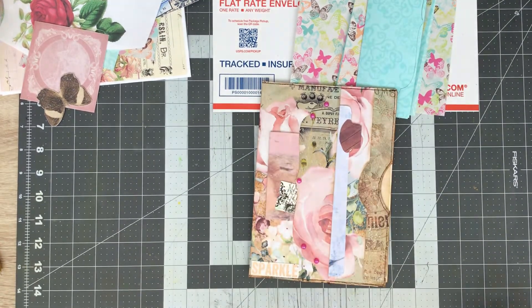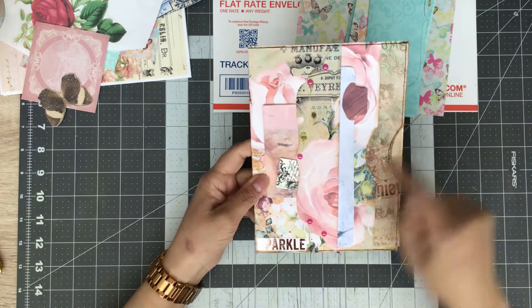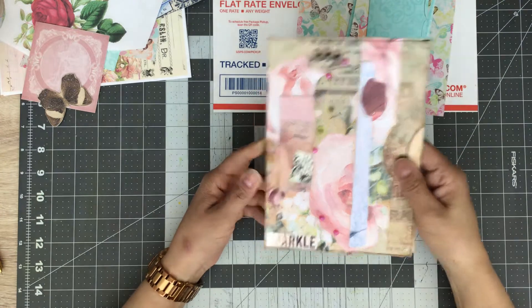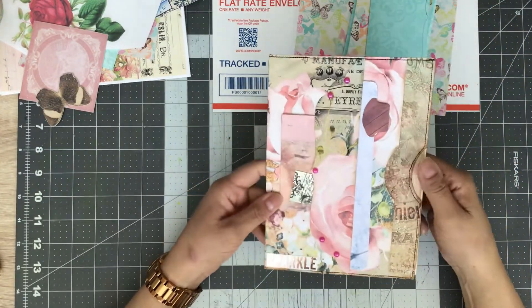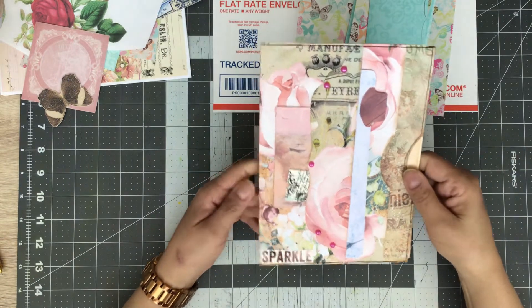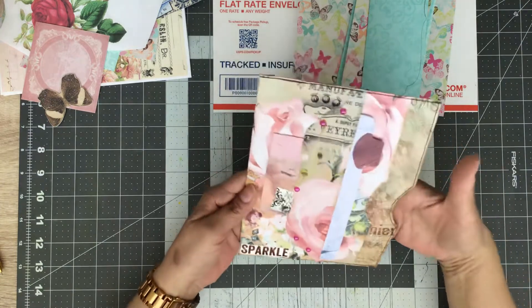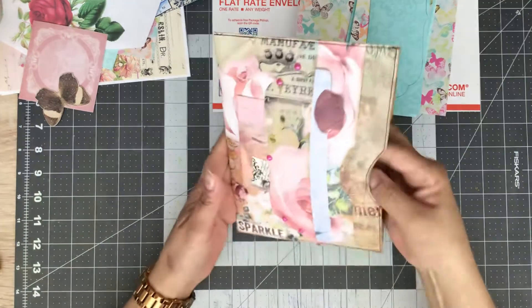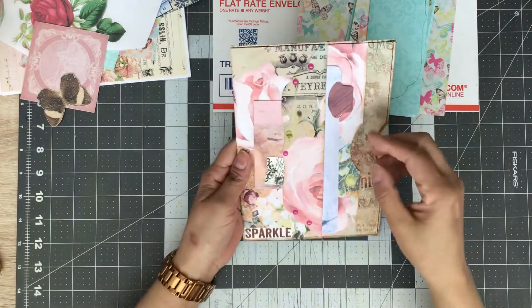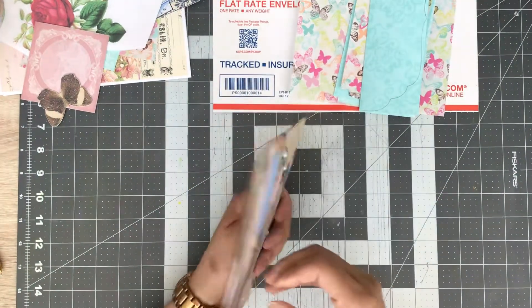Hi everyone, Angie here coming on to do a fun little make with you guys. I've got a really cute fun project — I'm calling this my multi pocket pouch. When it's done it is six by eight and a half. It's a great project for a standalone piece or it can be tucked into a journal, however you choose to use it. It holds a lot of pieces — that's why I'm calling it a multi pocket pouch.